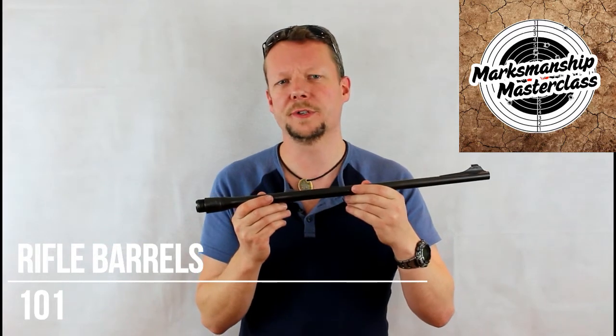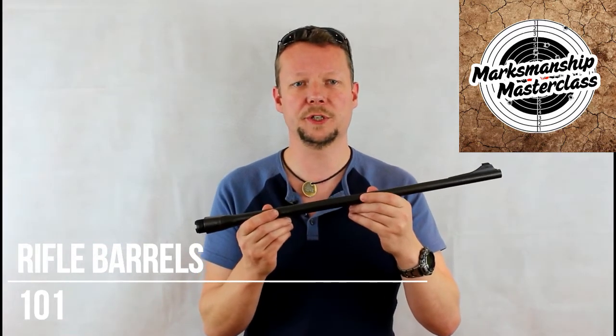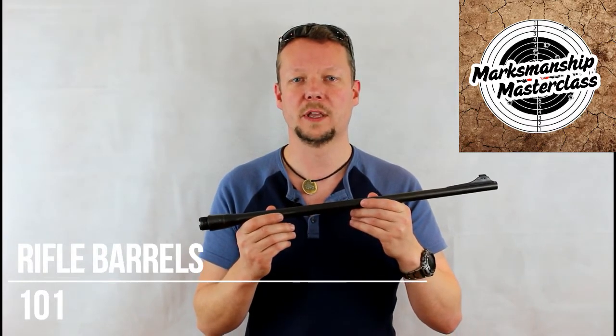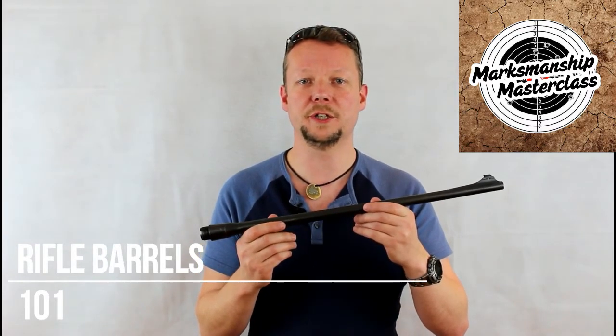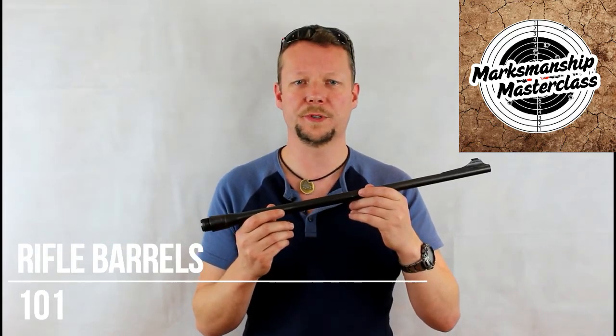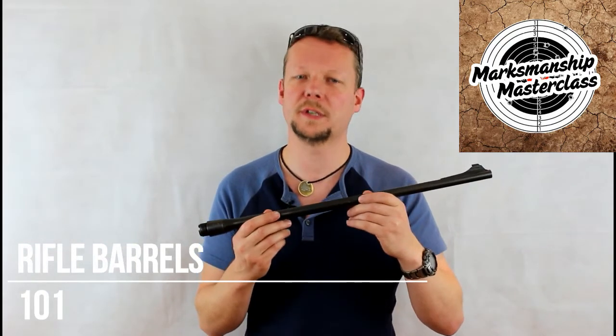Barrels are defined, chosen, and differ on their specifications of twist rate, length, style of rifling, and exterior profile. These specifications can be fine-tuned to achieve superior performance for a chosen calibre or specific firearm usage, and we'll discuss that in the next video.